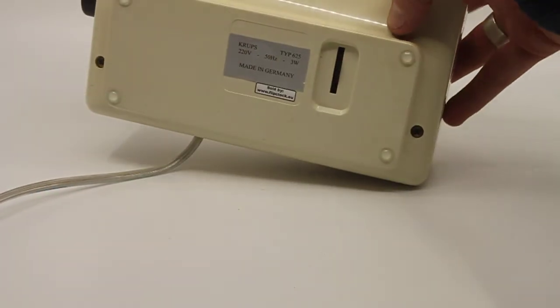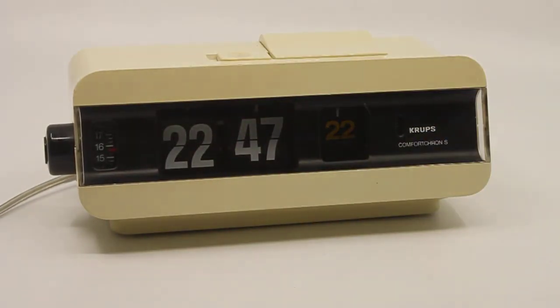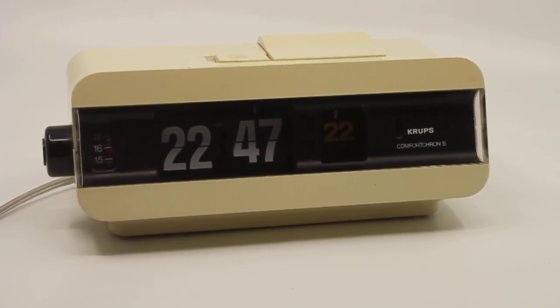The clock is set up for 220 volts, 50 Hertz, so it's for use in Europe, Australia, or any other part of the world with that voltage and frequency. You can also use it in the US with the proper adapter. Not much more to say about it — any questions, let me know. Thank you for watching.